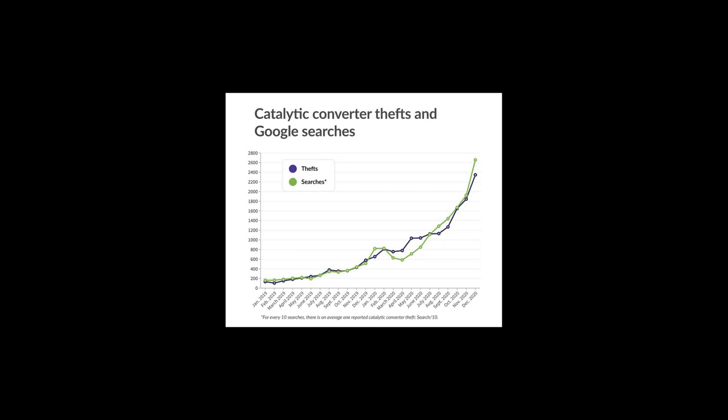Hello, with the high rise in catalytic converter theft I wanted to do a video about preventing theft. Having your catalytic converter stolen on your car is something that no one looks forward to. These parts are expensive to replace and sometimes can even take a while to have replaced depending on the availability of the part. As you can see on the graph, theft continues to rise.